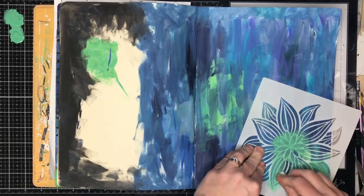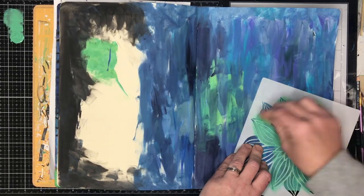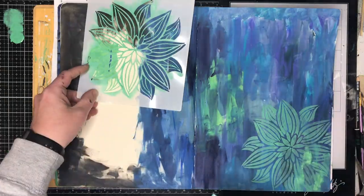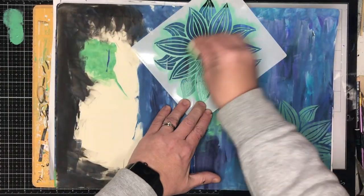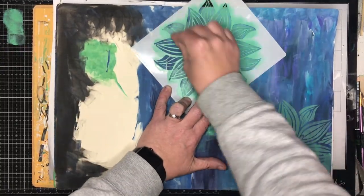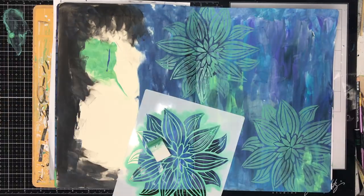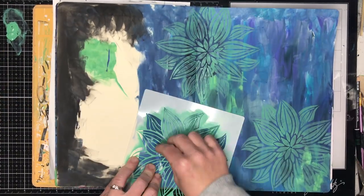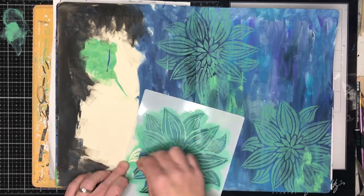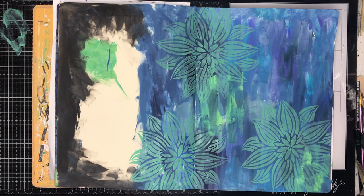So this is a used-up page in my large dilutions journal — it had a whole heap of leftover paints and I decided I wanted to do something interesting with it. One of the things I like to do with a page like this is to add some texture and layers using stencils, and a lot of people ask me how do you know what colors to use. In cases like this I use my color theory to work it out.